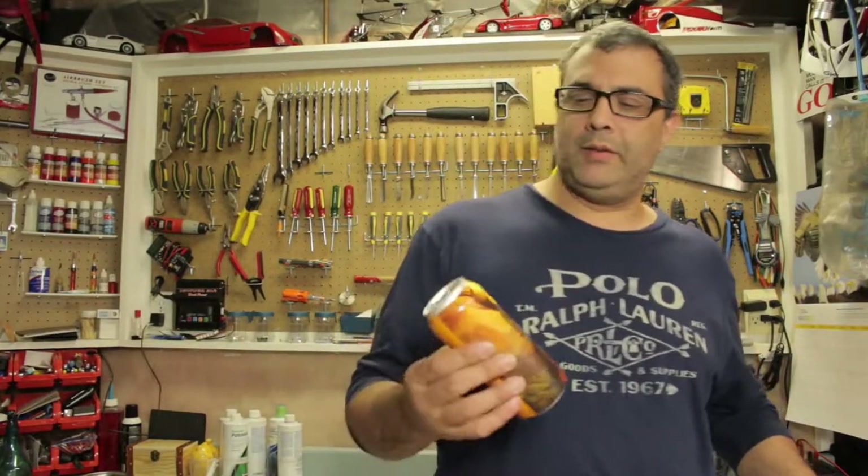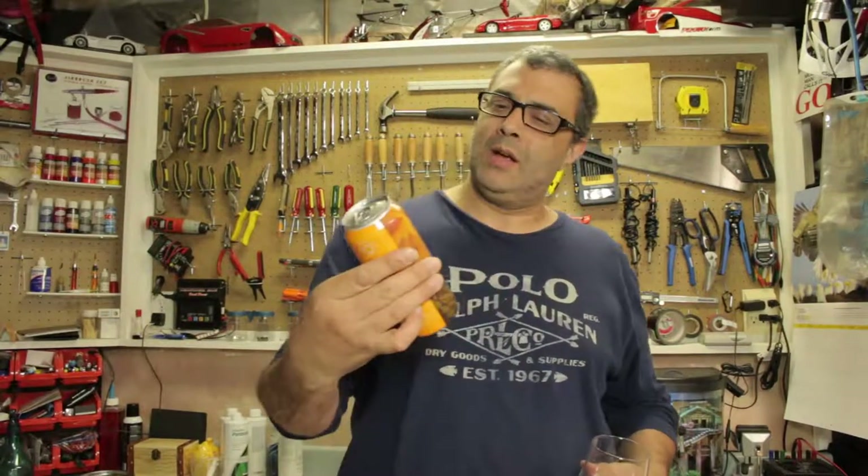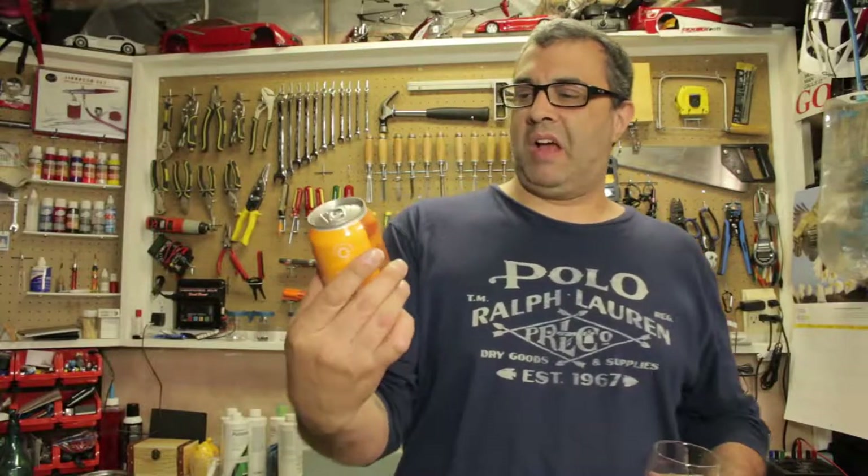Look at the can - they all make different designs on this can, and this one is a good looking one. Big nice reindeer with, I don't know, with a suit on.